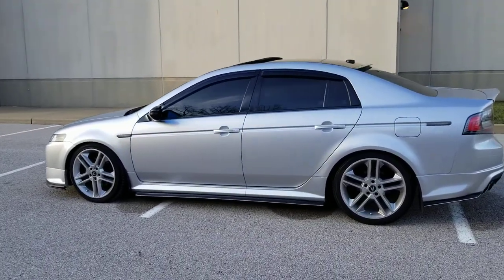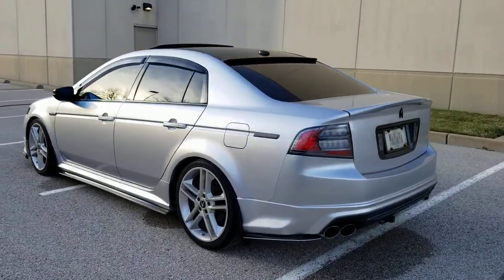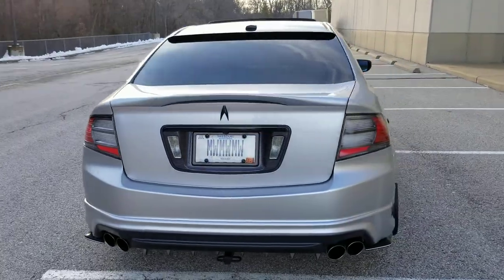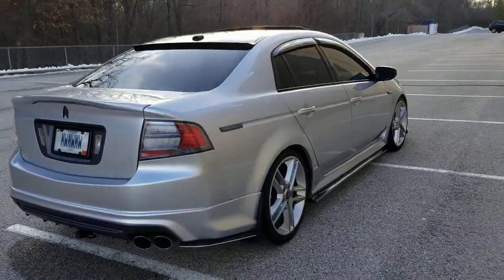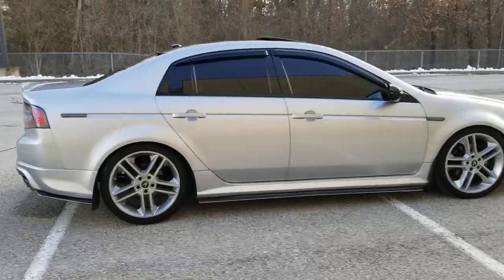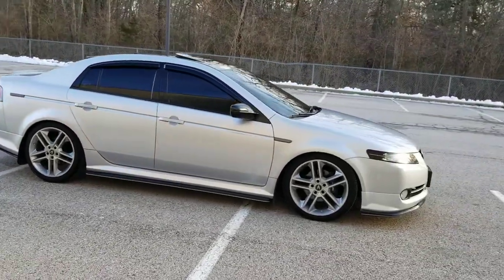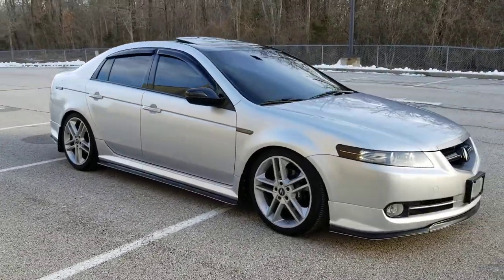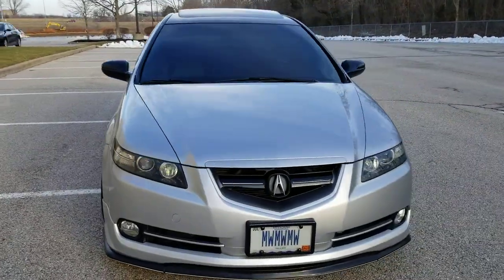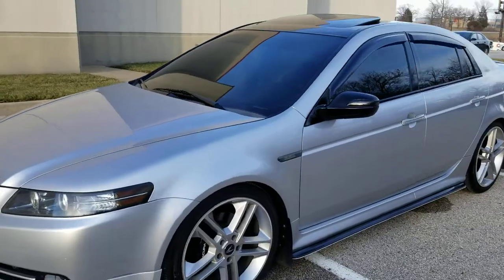I'm happy with it. It's just a car — it's an 07, anybody can pull a car loan. I'm going to pay it off. I keep looking for a cheap 07/08 TL Type S where somebody says the tranny's bad, then change those shift solenoid sensor switches and have another beater.